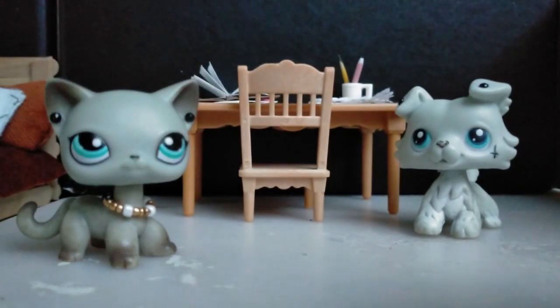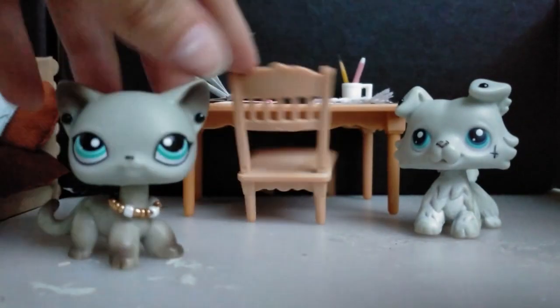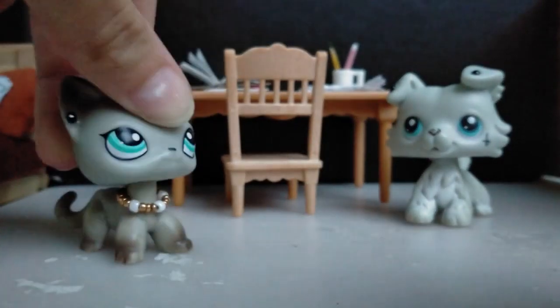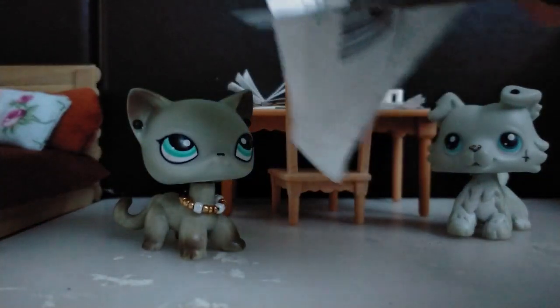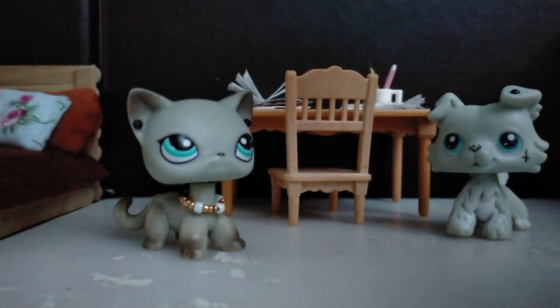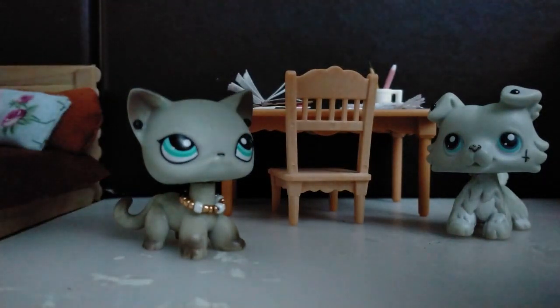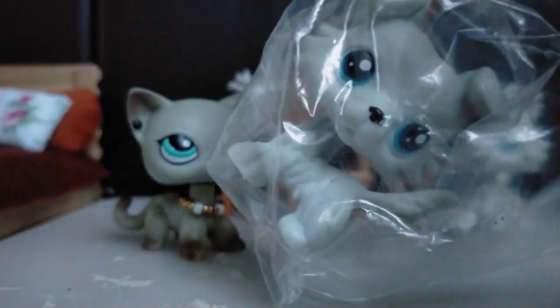Yeah, perfect. Let's go. He's so different.